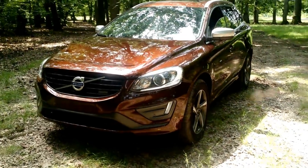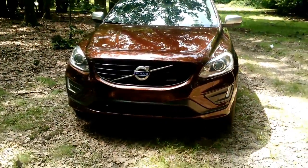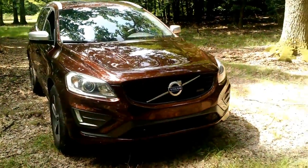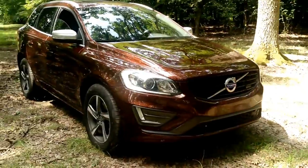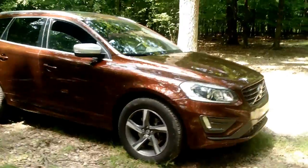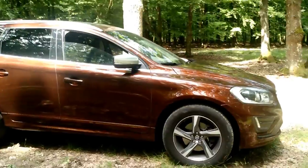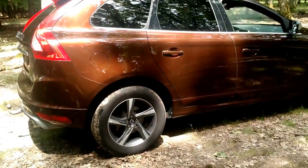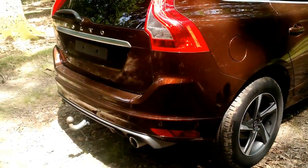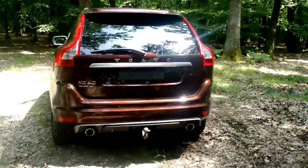Hello there, my friends, and welcome to my first in-depth review of a car. Hopefully you will enjoy it — I made a survey on the channel and 71% of you wanted to see a car review, so here it is. Today I have the great pleasure to show you a Volvo, one of my favorite cars — the Volvo XC60 D4 diesel, 181 horsepower, front-wheel drive.